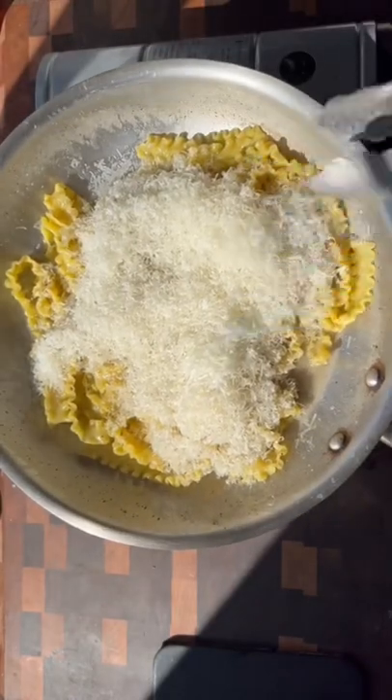When your pasta is about 80% cooked, add it to the pan of pasta water and pepper and reduce by about half. Kill the heat, add a shit ton of pecorino romano, and keep working it to form a sauce.